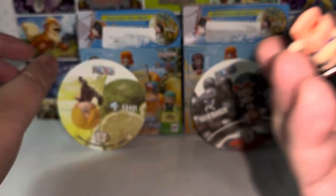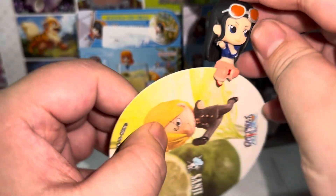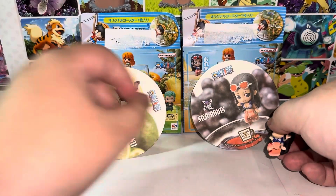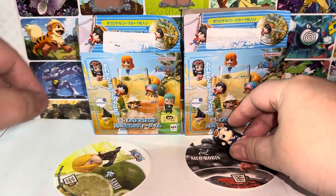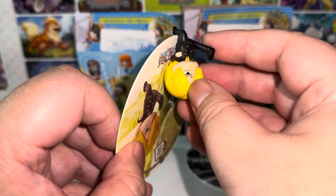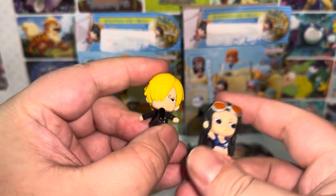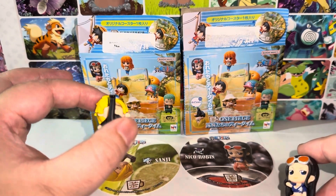This is how this plays — for example, with Nico Robin, there's this little part here. Pretend this is the edge of the cup — you just put it on top like this. That's how you do it with this figure. And for Sanji, they use this part to attach to the edge of the cup — like so. Super cute. I think I'm just gonna start using them after this video. Here is my quick review of the One Piece Cup Edge figures — I think that's what they're called.